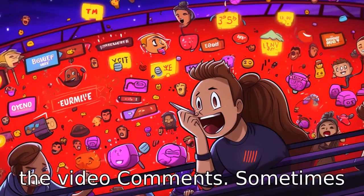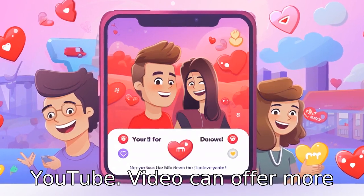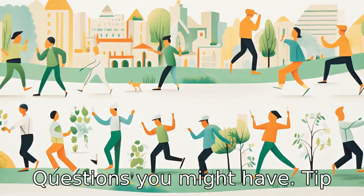Tip 9: Check out the video comments. Sometimes the comments section of a YouTube video can offer more advice and insight, experiences of other viewers, or answers to questions you might have.